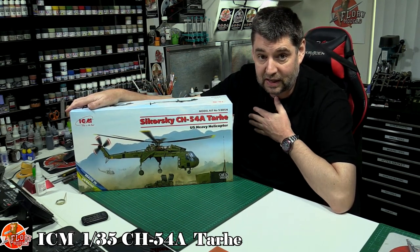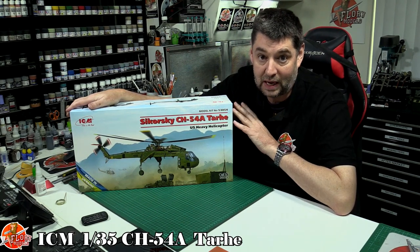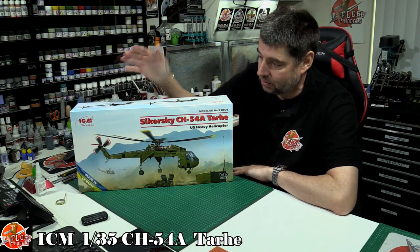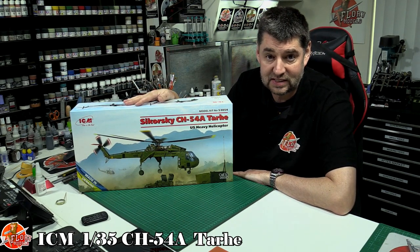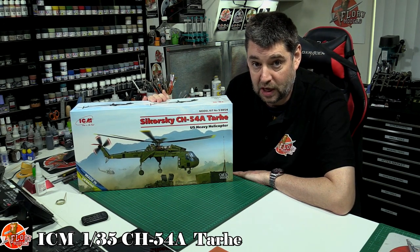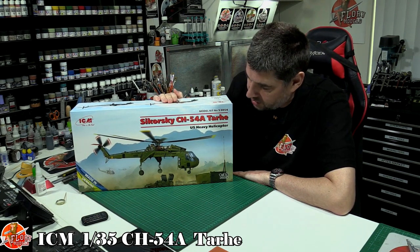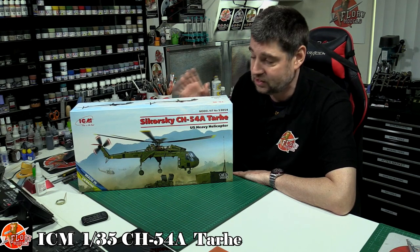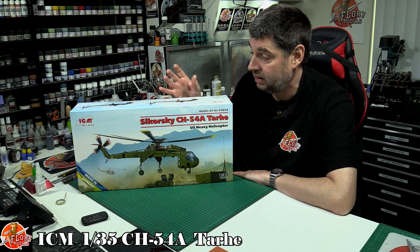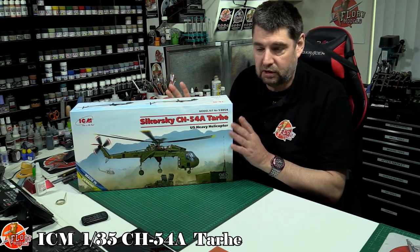When I first heard about it somebody mentioned it to me and I thought they were joking. Then I went off to the ICM website and saw some CAD pictures and was absolutely blown away. ICM bring out some fantastic kits and they are really nicely done, so this should be an absolute gem. There's been a lot of hype about it, so I thought I'd get one in and have a look. I'm not planning on building this one just yet because I'm hoping they might do other versions, or somebody might do a conversion — like the Erickson Sky Crane firefighting one.